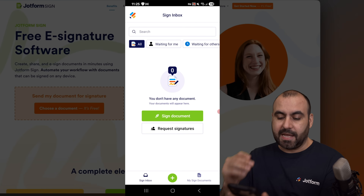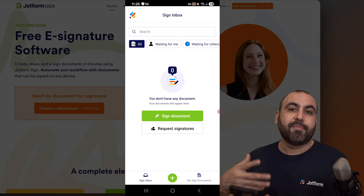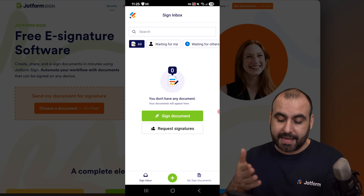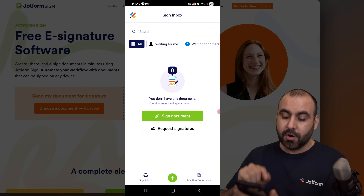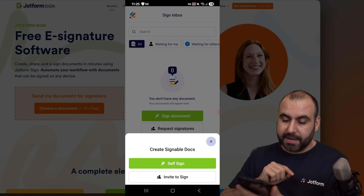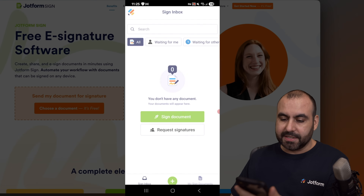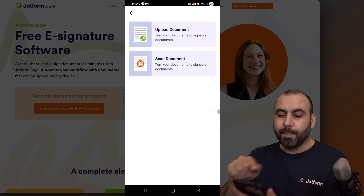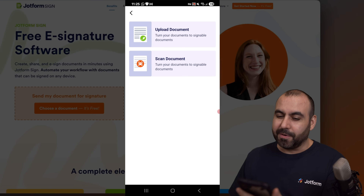I can go ahead and get started by signing a document, request signatures, and view every single document that I've previously created in my JobForm Sign account. The first thing I want to show you is how to self-sign a document. So I'm going to click on the green plus button at the bottom and use the self-sign option. We can go ahead and upload a document or scan a document — and this is where the fun part starts.